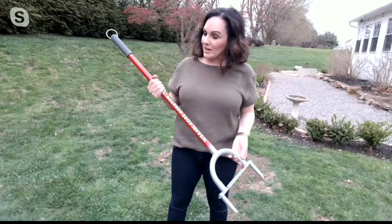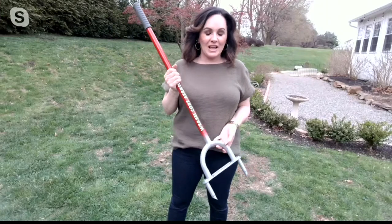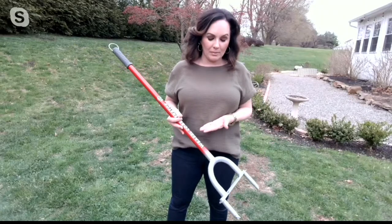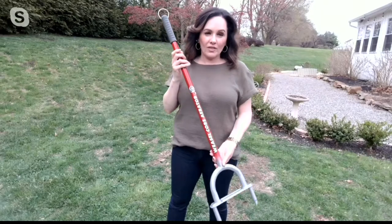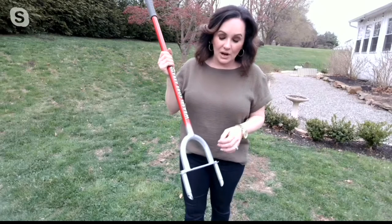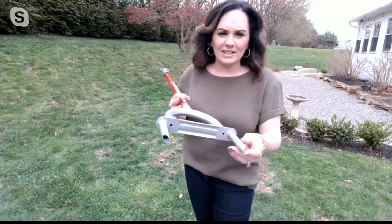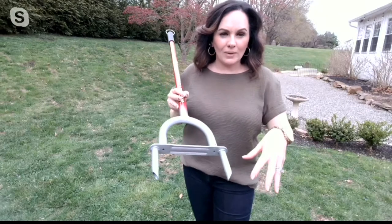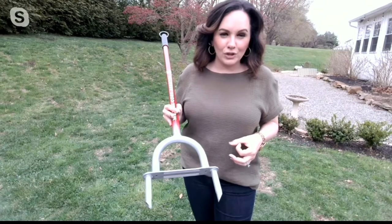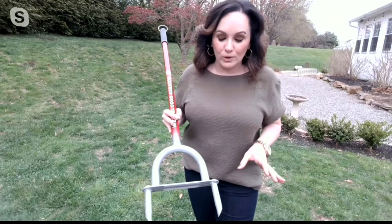That's exactly right, Sandra. Garden Weasel is a German-born company, so this is German engineering at its finest. With the long handle on this core aerator, you're not hurting your back or your knees. You have these two slanted points that go into the ground and create plugs of dirt, making pockets in your lawn so that water, fertilizer, nutrients, and oxygen can get to the roots.